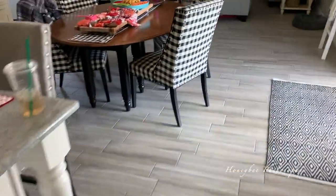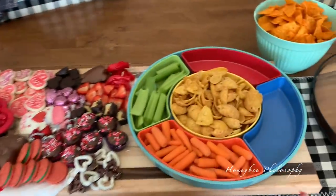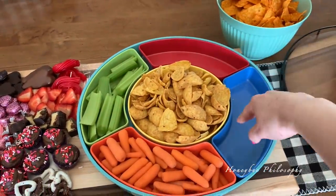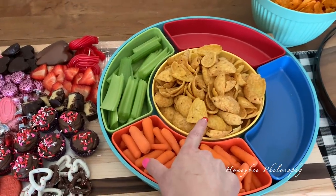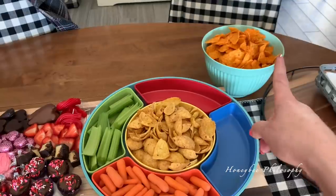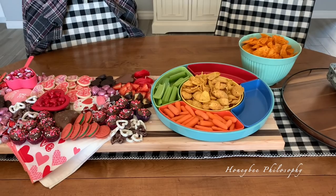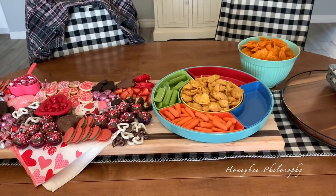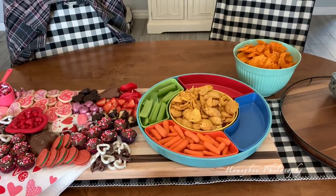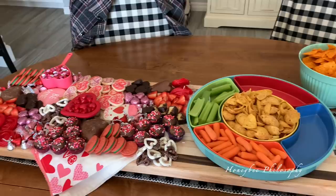Let me show you our little setup. We're also going to have little mini corn dogs that I'm going to make in the air fryer. I have some carrots, celery, corn chip scoops, and Doritos. Then we've got the charcuterie board I showed you earlier, and we're also going to have chicken wings and ribs. Lots of yummy food.